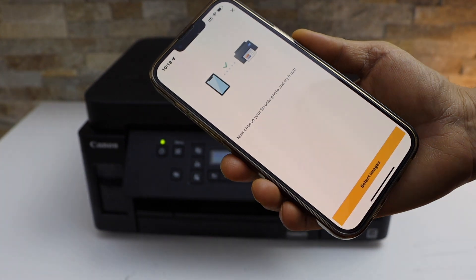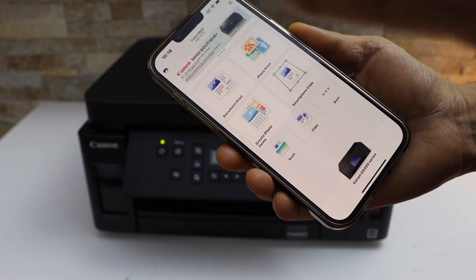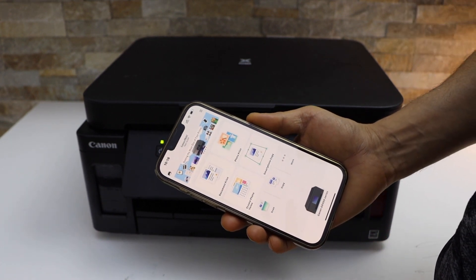Close and you can select any photo and start printing. If you close all the windows you will see your printer. We can now start using it for printing and scanning. This is how you connect it to the Wi-Fi network — thanks for watching.